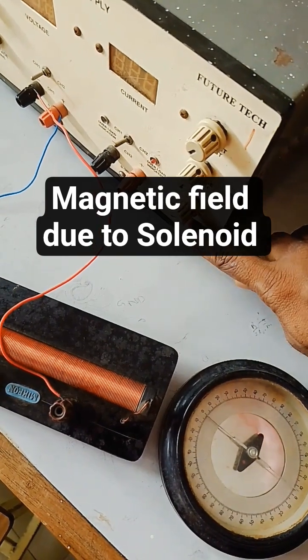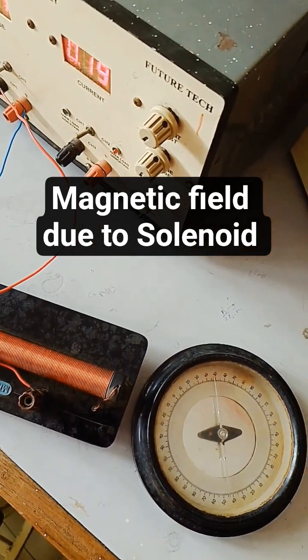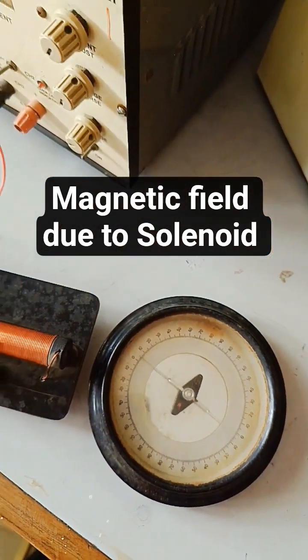Again, power on the device — there is a magnetic field. You can see here: when power is off, the deflection becomes zero.